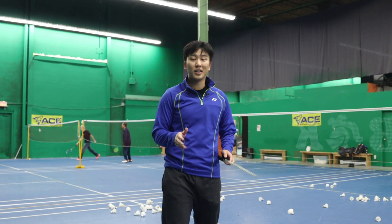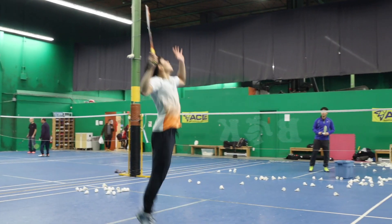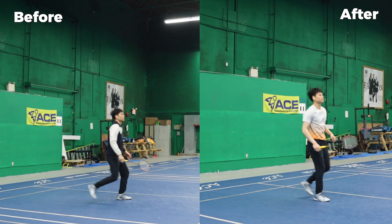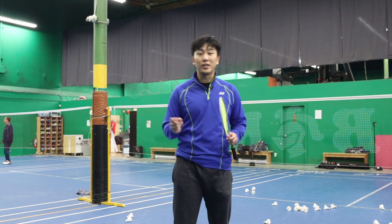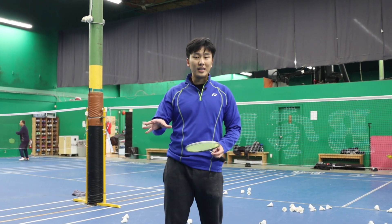Now let's have Paul try again implementing those three things. I hope you can see the difference between those smashes and how it changed once you start implementing some of those new techniques.